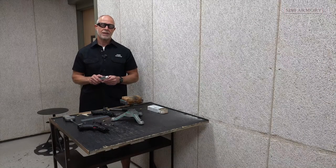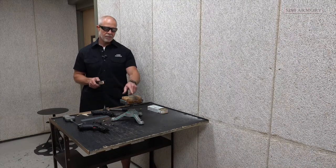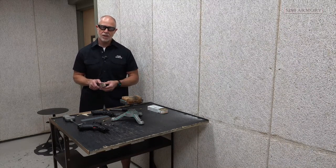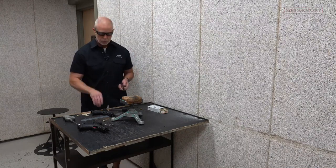I definitely have one flyer that I can see from here, but the other ones seem to be in a tighter group. Let's go get a closer look. Typically, I really can't tell about a handgun's accuracy when we have these extended magazines. Off the bench rest, it just acts like a teeter-totter, and that muzzle climb is more exaggerated. So let's see what happens when we shoot off-hand.